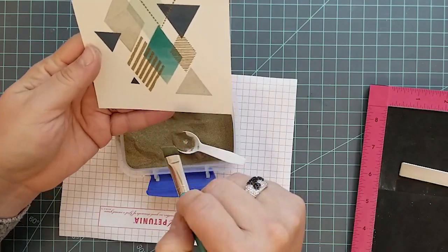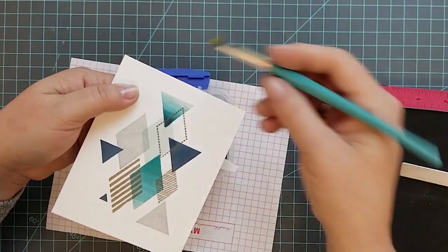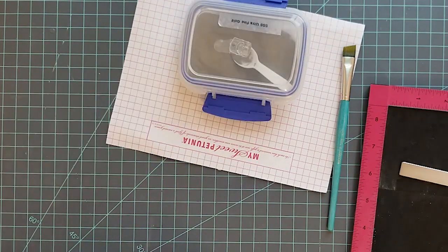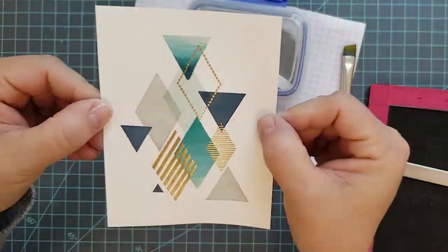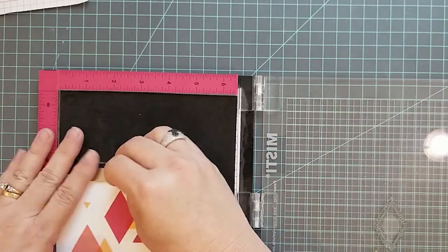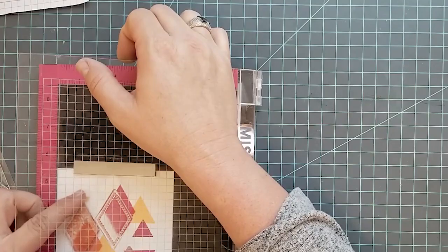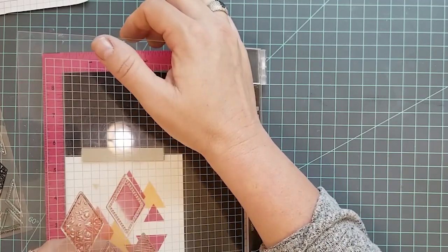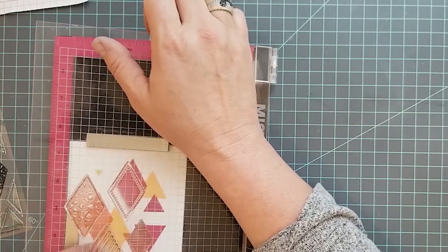I ended up using more anti-static powder than I normally do, because when you have a lot of ink laid down the powder tends to cling to it. I went heavy with the anti-static powder to help prevent that. Once I set this aside and let it cool off, I'll take a rag and wipe all that powder off — it doesn't hurt it. I'm doing the same thing with this next panel, except I'm adding more to this one.